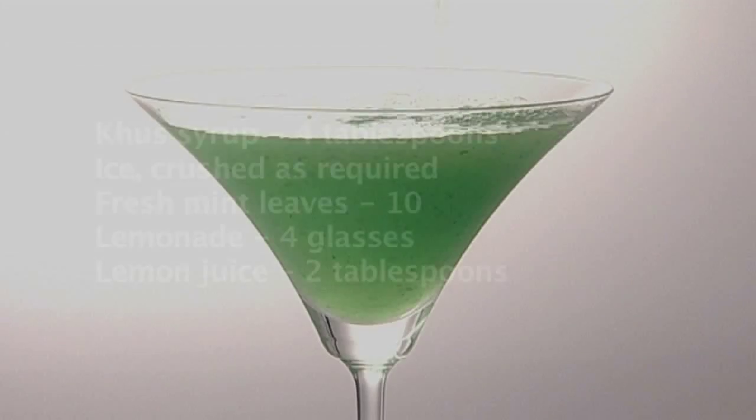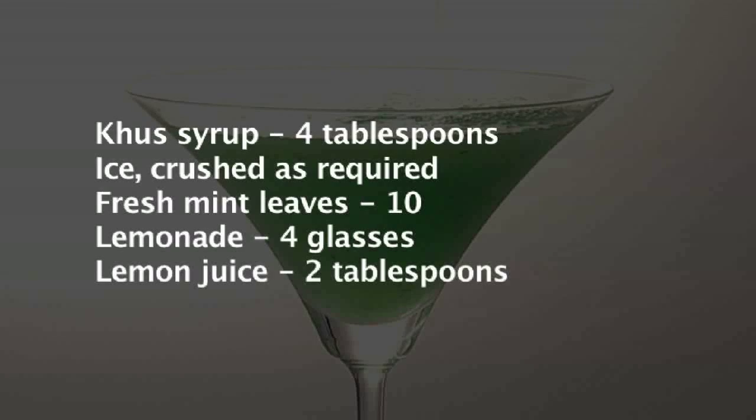Let us make Green Lady. For making Green Lady, we need the following ingredients.